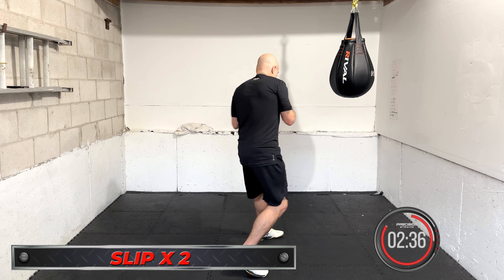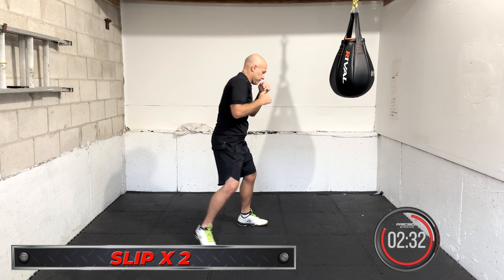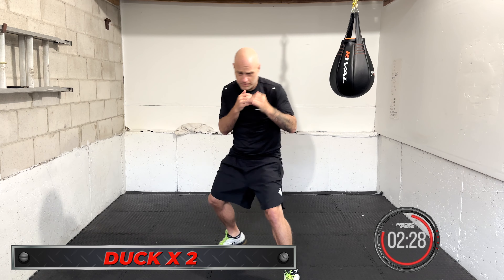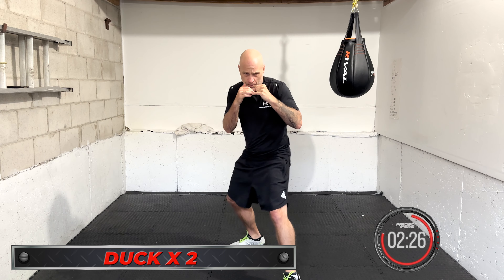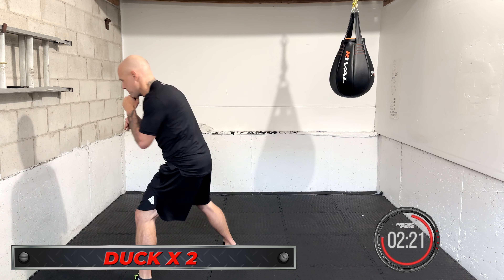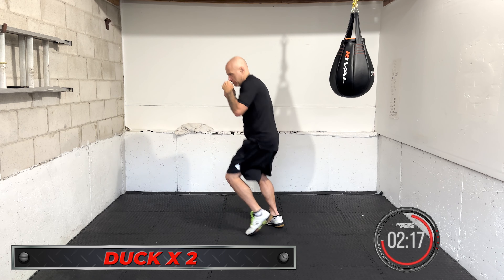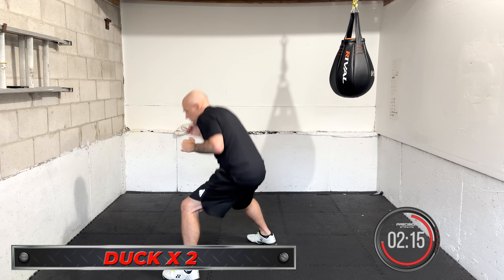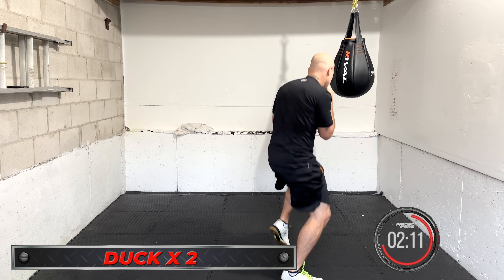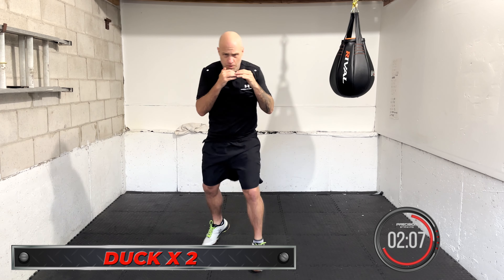Coming up next is two ducks in a row. Duck, duck — two in a row. You can roll with it a little bit or you can drop straight down. Dropping straight down is quicker but gives you less leverage for a counter. Rolling with a shot sets up a better counter but sometimes takes a little more time. It all depends — keep working the two ducks in a row.